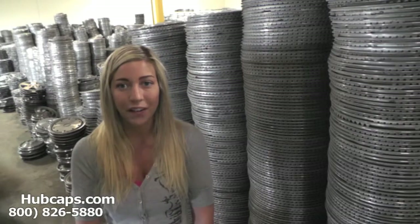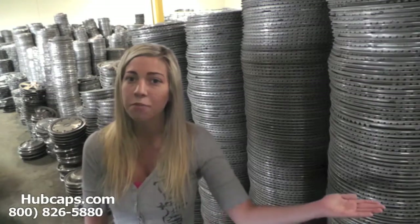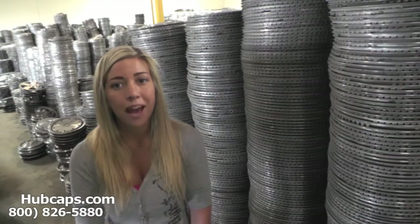If at any point in this video you would like to visit our website to see more of the hubcaps we have to offer, just click on the link that I have provided you with right here. This link will take you directly to our website where you can then find the hubcap that you're missing.